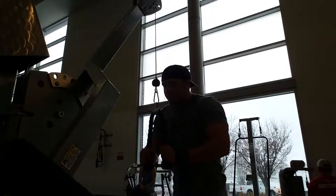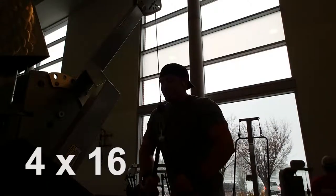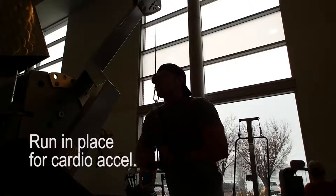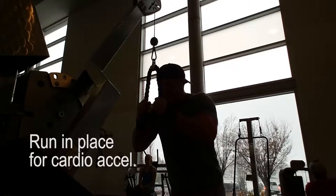What's going on guys? Today for arms we are starting off with a straight set of tricep pushdowns with the rope extension on the cable machine. We have four sets of 16 and we have running in place for our cardio acceleration.